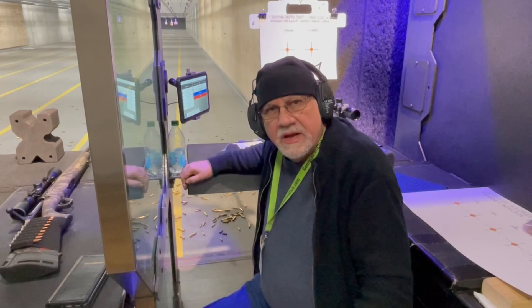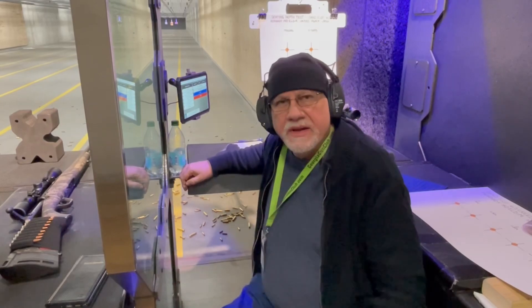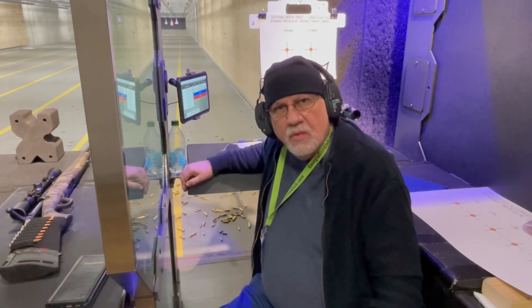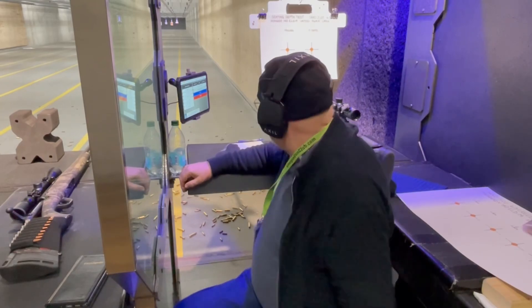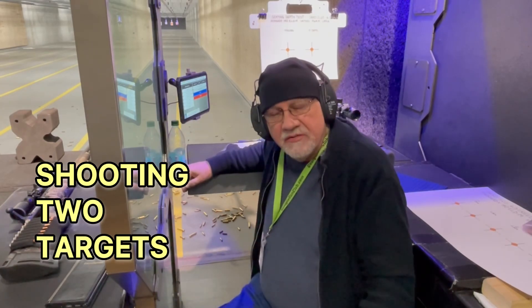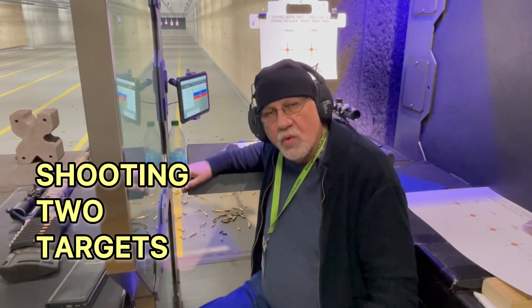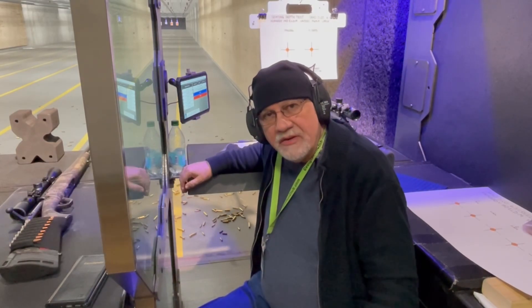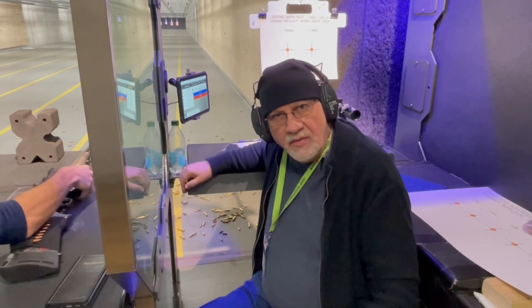Welcome back to the channel. Today we're at the Georgia Gun Club's 100-yard indoor rifle range and we're continuing our seating depth test with the Tikka 6.5 Creedmoor. I'll be shooting a couple of different targets. I've found a couple of nodes where it looks like the seating depth may be working, and I'm going to do a little bit further testing on those today to see if we can zero in on that node.